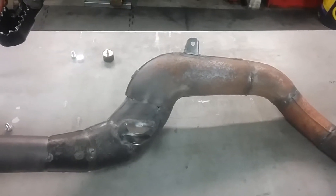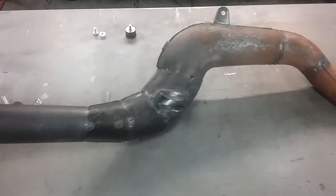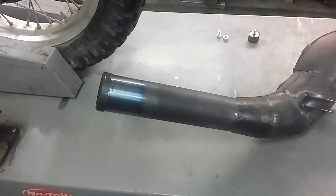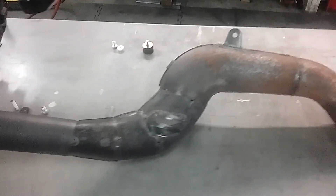Hey guys, Jim here, working on the Elsinore 500. Here is the exhaust pipe — it's all tacked together. I got the silencer in place and put the mounts on it.